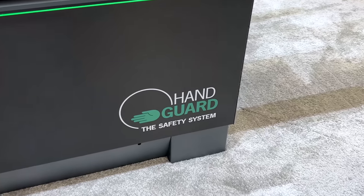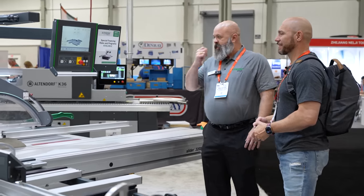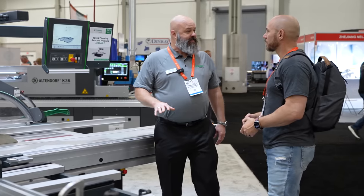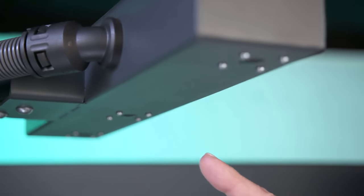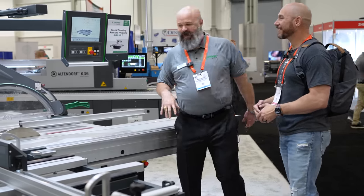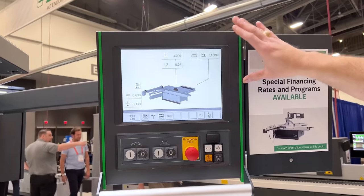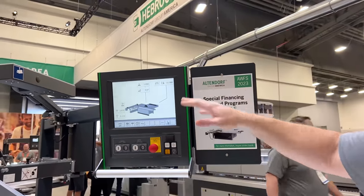It is a preventative system instead of a reactive one — to save these. It's the only one of its kind. It does not utilize any kind of capacitive system. It actually utilizes cameras with an AI algorithm to monitor and track your hand, even if your hand is not quite in the right position. It's got computer programming right here. You can store your programs if you have regular cuts that you make on a daily basis — store that information in here.